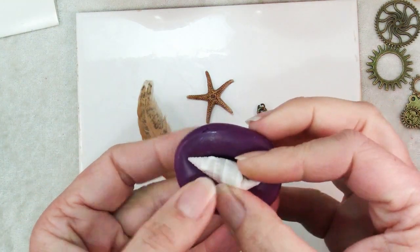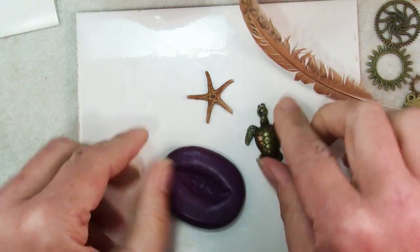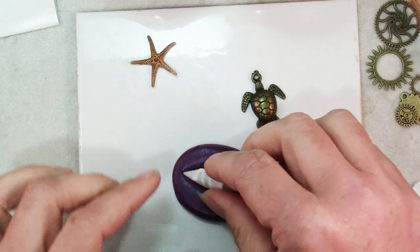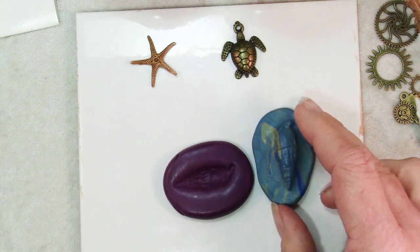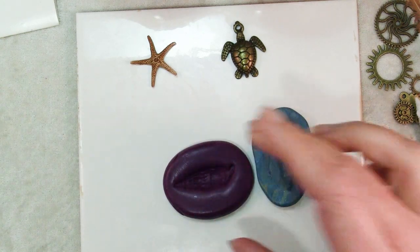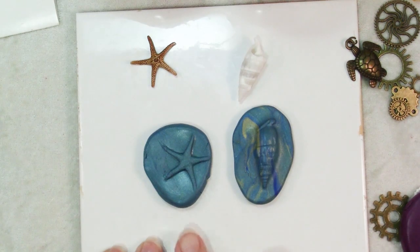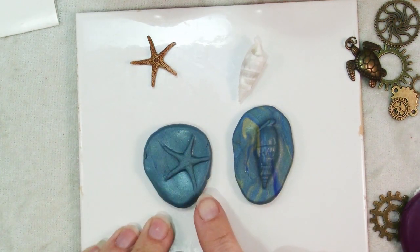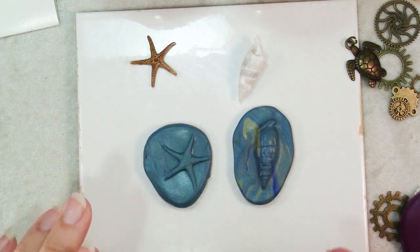There are some things that are three-dimensional like this shell — it doesn't have a flat back and that's going to give you a rather different kind of look. Here's a mold I made from this shell, and here's the impression I ended up getting from it. Now here's the impression I ended up getting from the starfish. You can see the difference — the starfish clay around it has much more crisp edges, and this one they're kind of soft and rounded.